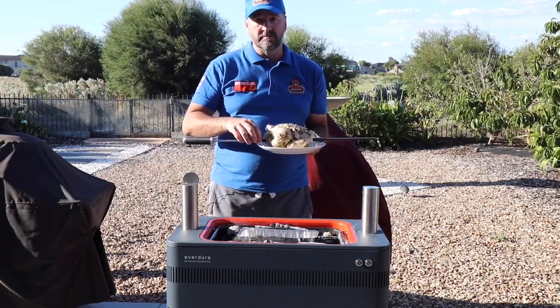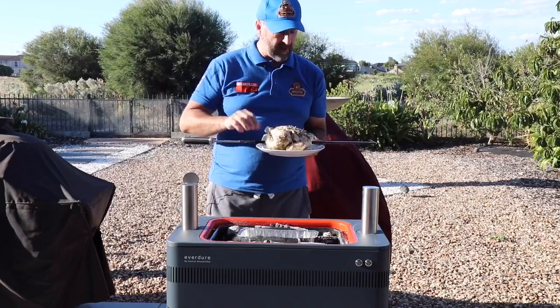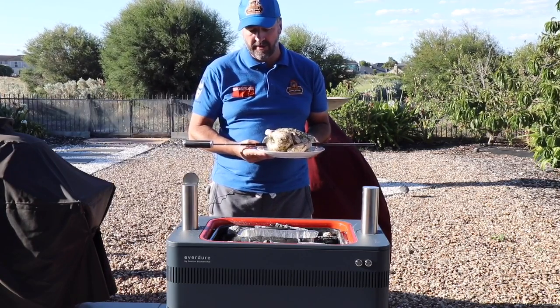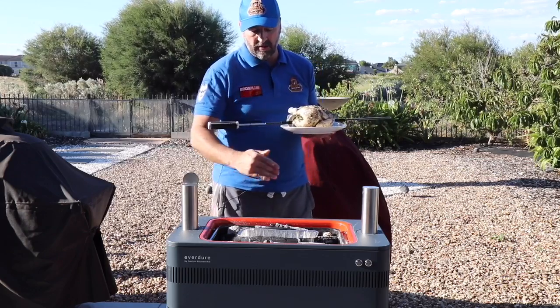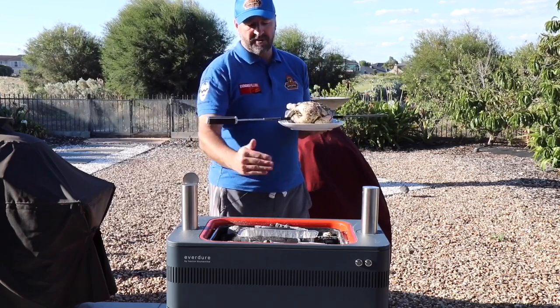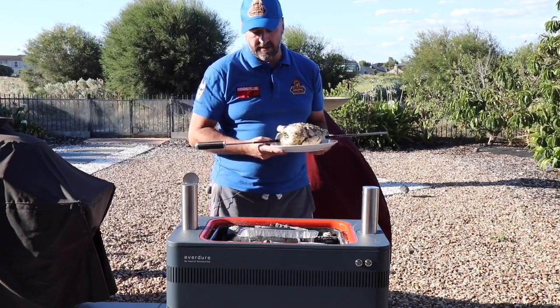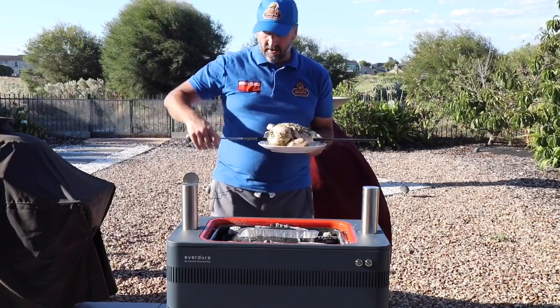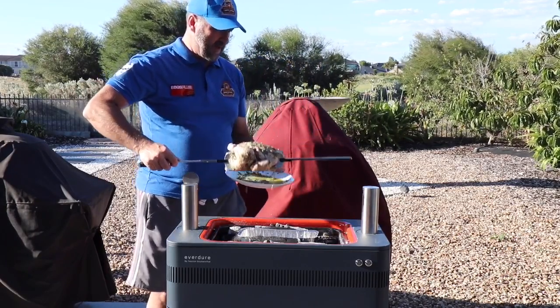The grip locks are really good; they click really well and hold the chicken in place. On the barbecue I've got heat on both sides, and in the middle I've got a small drip pan to catch any drippings. So I'll load this on now.